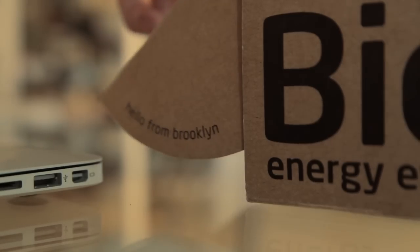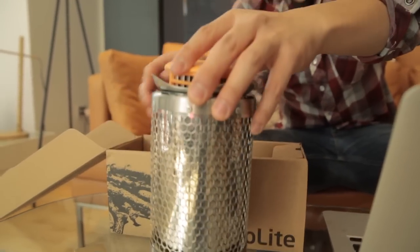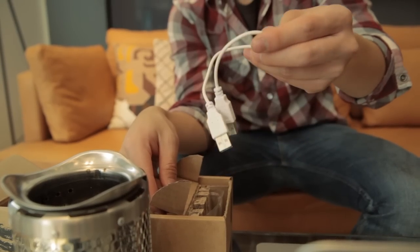Congratulations on your new BioLite camp stove. The camp stove comes in two parts: the stainless steel fuel chamber and the orange power module. We've also included fire lighters and a double-ended USB cable.